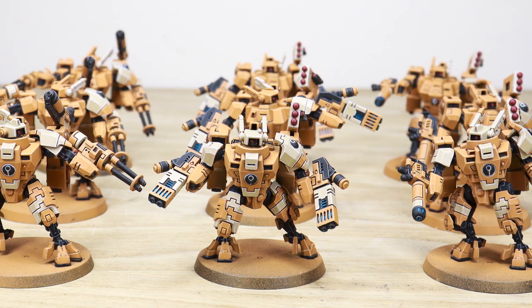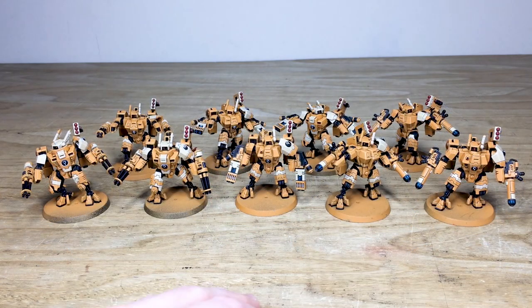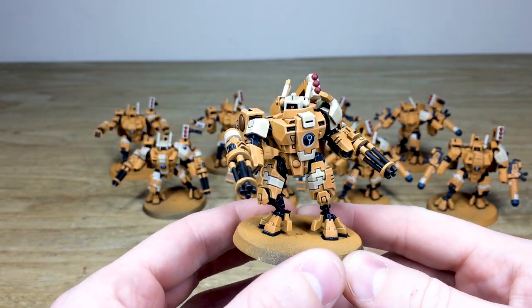I've loaded them out with burst cannons and missile pods, fusion weapons and missile pods, and then plasma rifles and missile pods as well. I'll pull one forward just so you can have a look at it from the get-go. Sean has done a really, really good job painting all of these miniatures to a very clean standard.